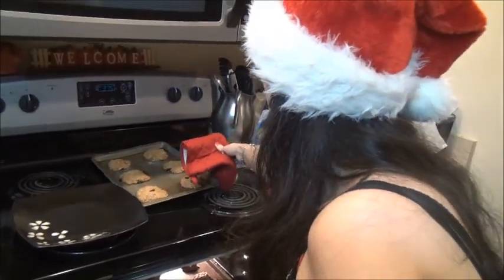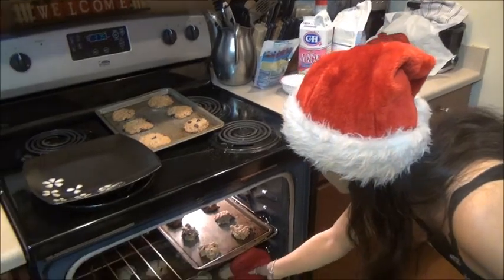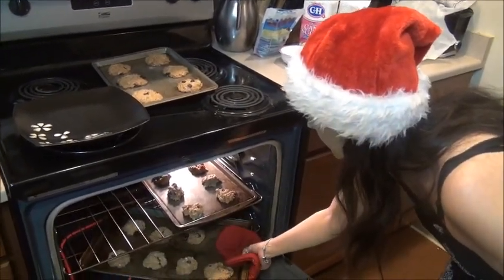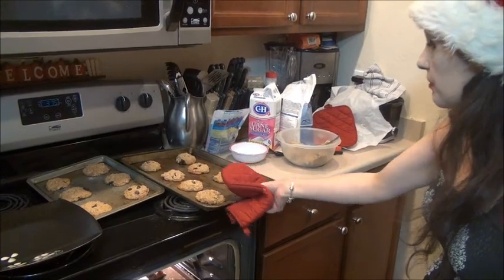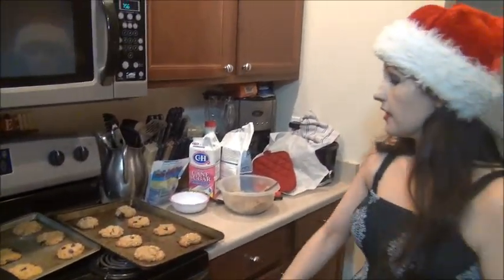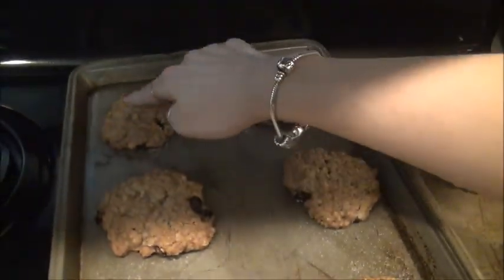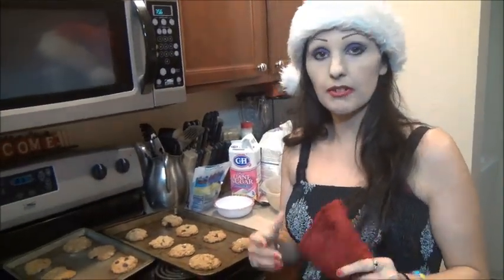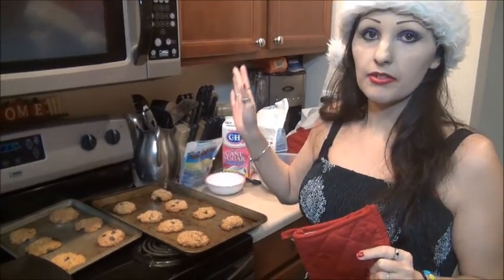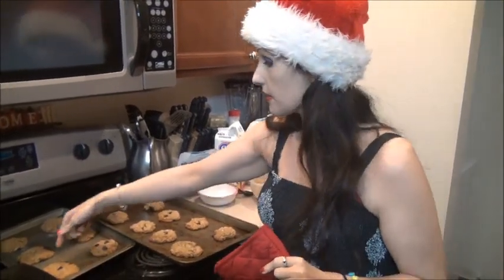We're going to take out our first batch of cookies. I never put my hands inside these mitts — I got the cheap dollar store mitts and burnt my hand once. These guys are done — you can see the golden brown coloration. They're crisp but nice and soft in the middle. See the softness in the middle? That means they're still nice and gooey. They're going to sit for a good five minutes to cool, then we'll put them on a plate. You can let them cool on wire racks if you have them, but you don't need wire racks.